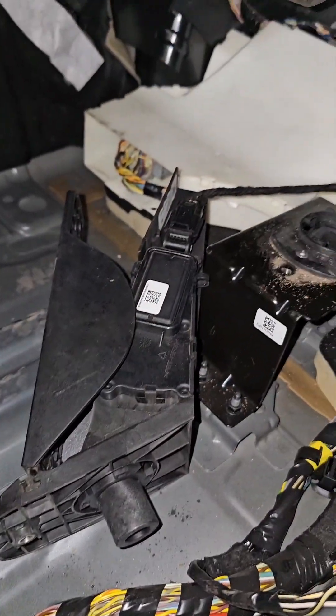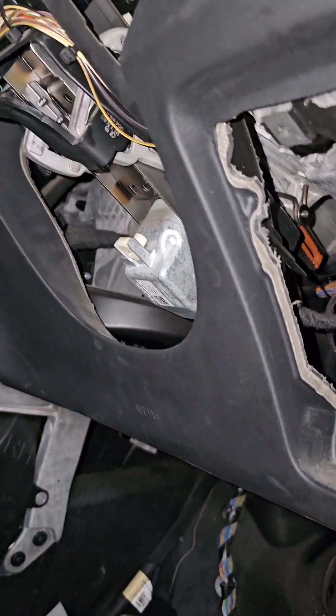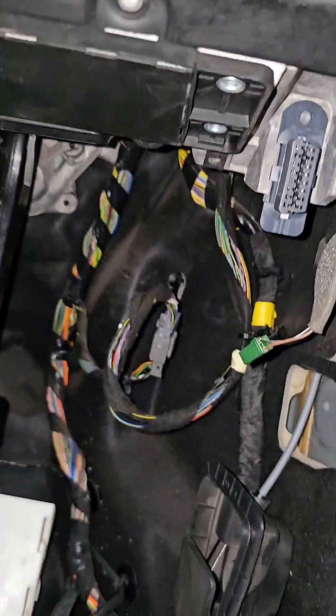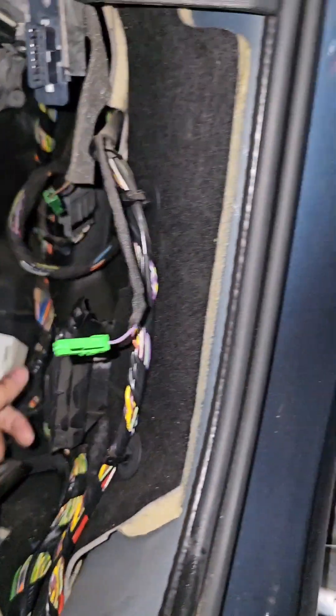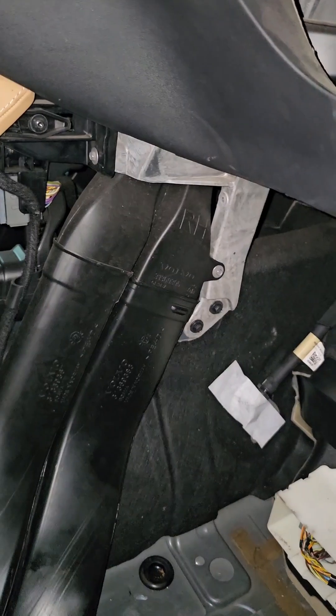That's what this looks like from the co-driver side. This is the OBD2 port. This is the release lever for the engine hood or bonnet. The HVAC lines are all over the place in this car — absolutely terrible.